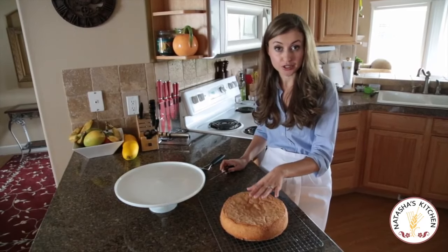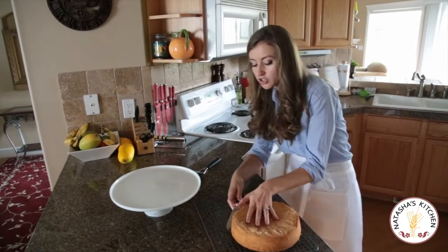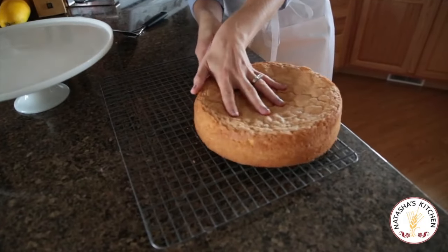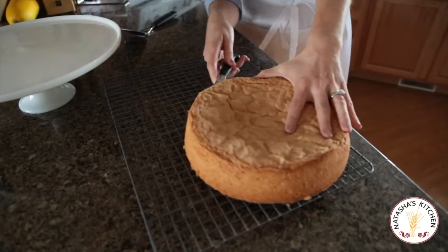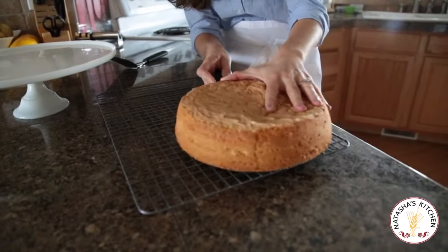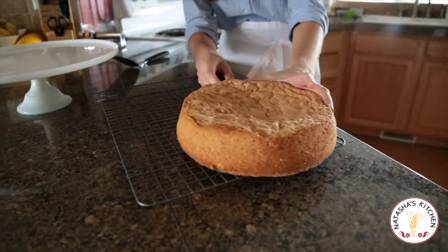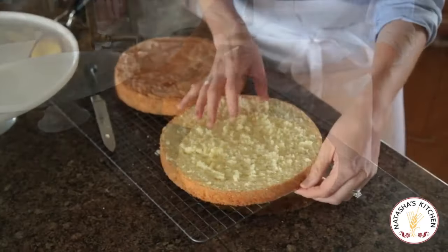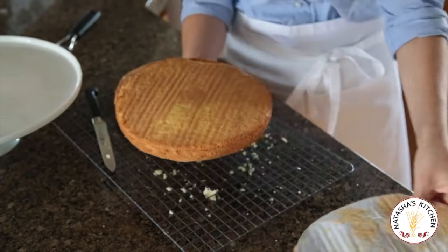Once it's cooled down to room temperature — and it is now — use a serrated knife to score the sides of the cake. We're going to cut it into two layers, so you want to score it so that you're cutting it exactly into two even pieces. Just work your way around it. You're not cutting all the way through just yet — we're just scoring. Now we've made it all the way around, so just go a little deeper and continue that process until you've got two cake layers. Make sure to take off that parchment paper on the back — it comes off real easy.